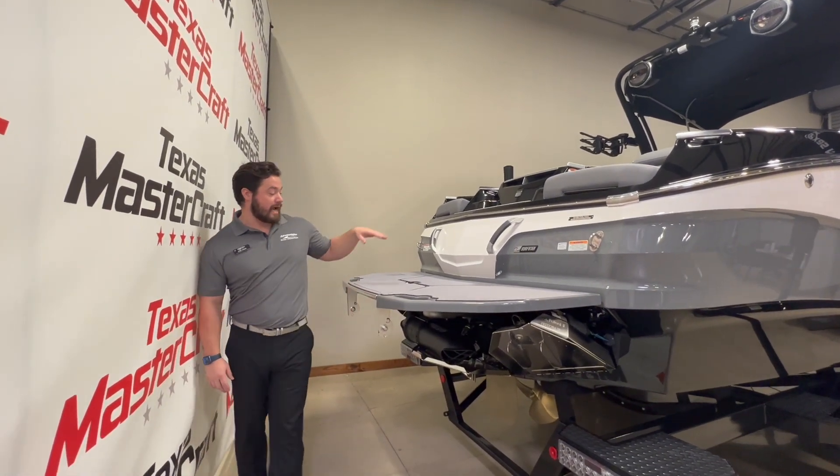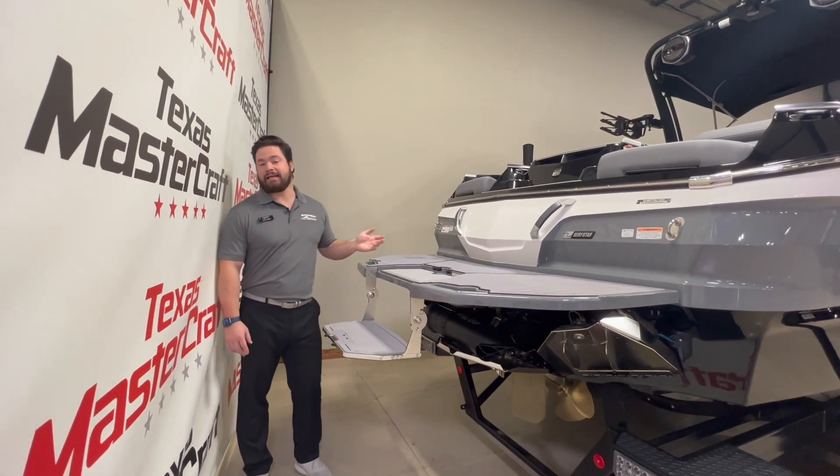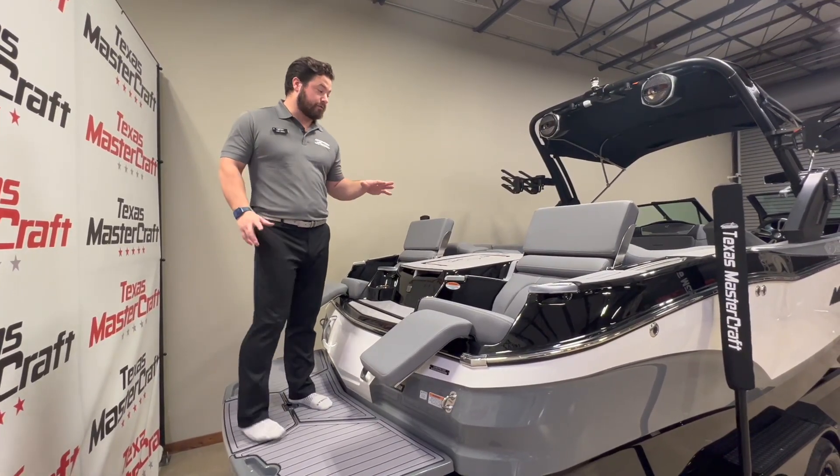We also have the option for the swim deck on the back, just making getting in and out of the boat a little bit easier for you. It's a nice place to sit in the water. Looking back here on the transom, we do have these loungers.